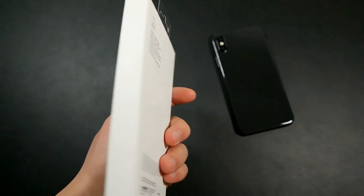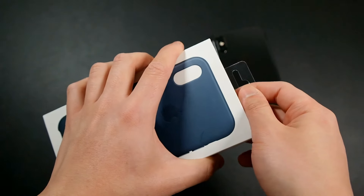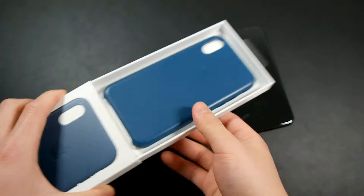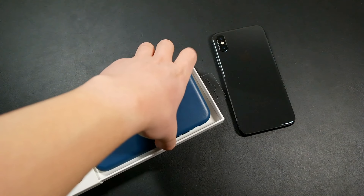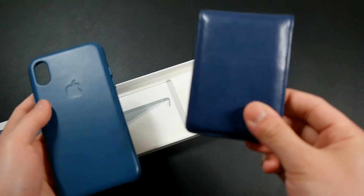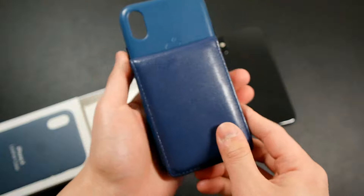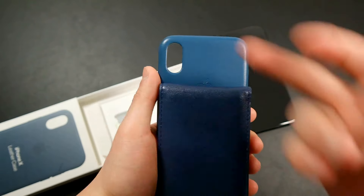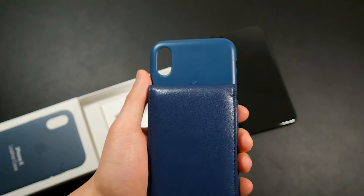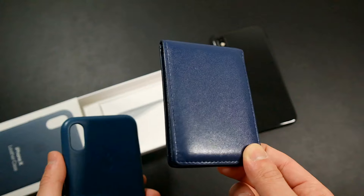I picked this up in the cosmos blue color, which is a new color that Apple introduced. They still sell the midnight blue option if you want that. To give you a comparison, with my iPhone 7 I had the midnight blue leather case and even matched my wallet to it. So here's the new cosmos blue next to the midnight blue — cosmos blue is definitely a lighter, more playful shade. But if you don't like it, midnight blue is still available.